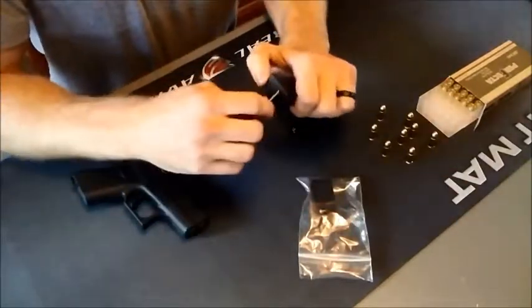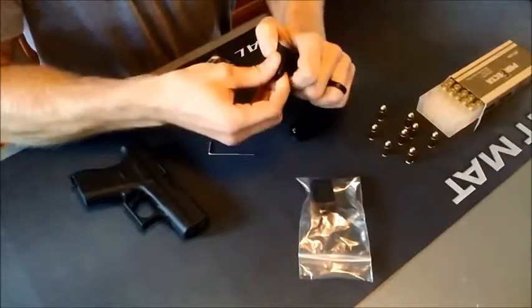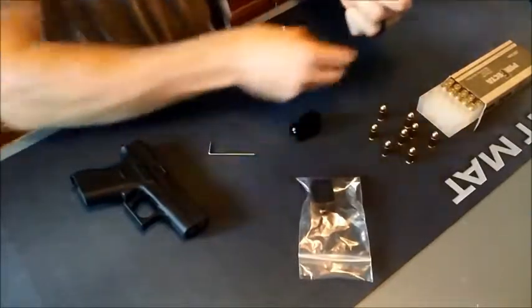First thing, we're going to remove the base plate of the magazine, capturing the spring with our left thumb.